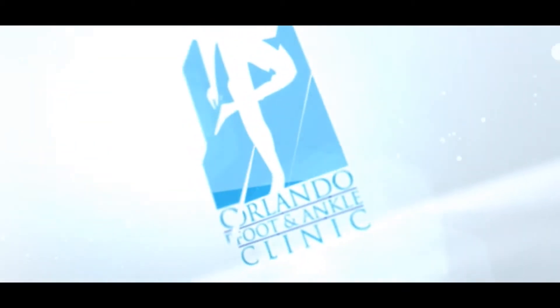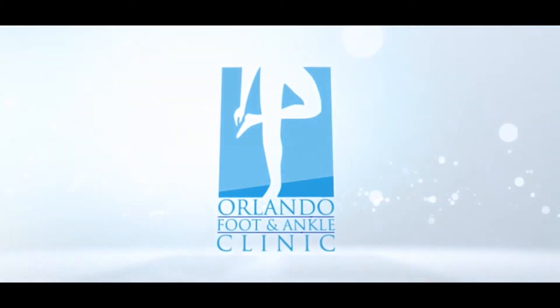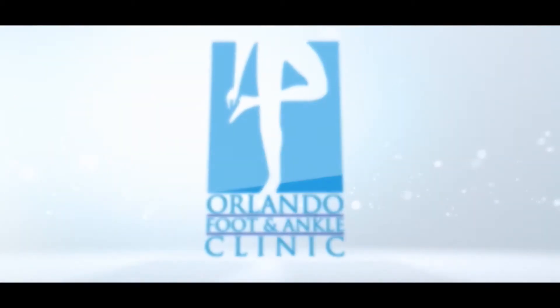Today I'm going to talk about arthroscopy of the ankle for ankle injuries. Arthroscopy is a minimally invasive surgery where two small holes are placed in the ankle and a camera goes into one side of the ankle and a shaver to clean up the ankle goes in the other side.